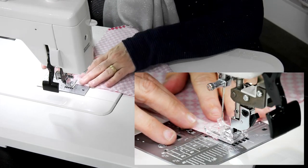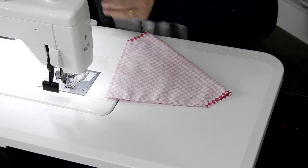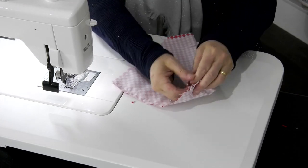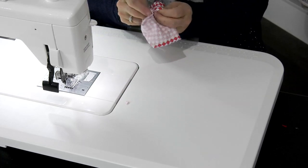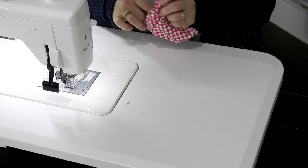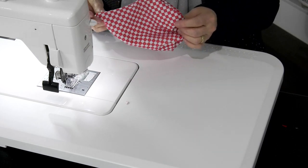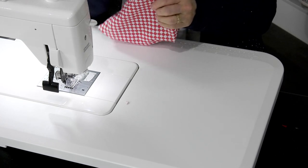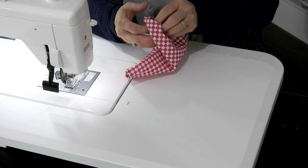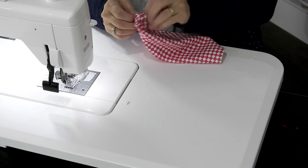Now I've flipped it over so I can do the other side at a quarter of an inch. You can take a moment and trim off your corner so you have a nice point, then flip it out through the opening. Once you have it all the way out, go ahead and take it to your iron, press it, and just push it all the way out.